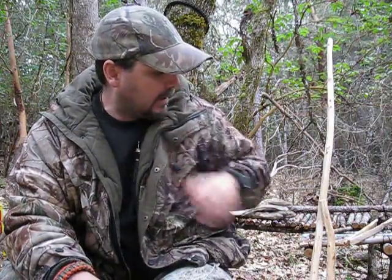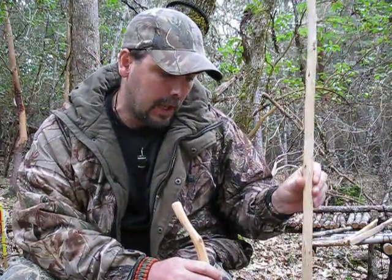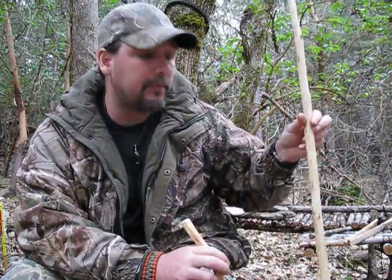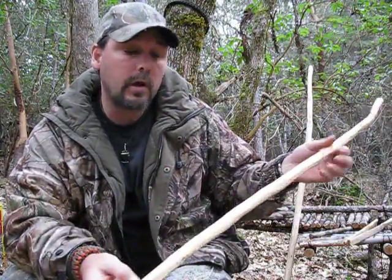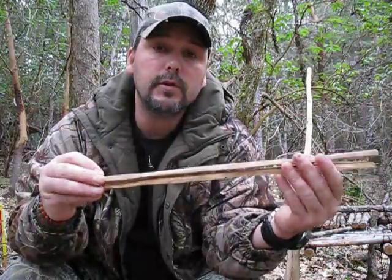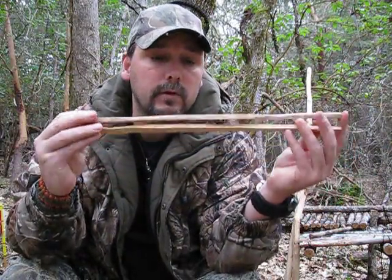I've actually already made one of these before when we were camping this last summer — I made one when we were tenting it. I've already got the pieces pretty much made to save you the boring part. First thing you need is a handle, however long you want your handle to be. This is about a five-foot stick, fir branch, and then another one about three feet. Then you're going to need either two sticks or one stick that you can split in half to make two. And depending on how wide you want your rake, six to seven rake tines.